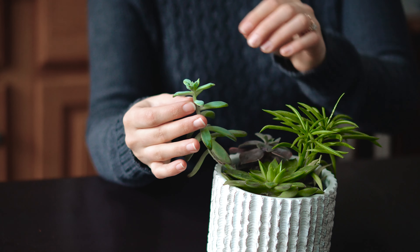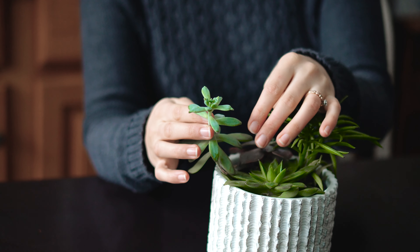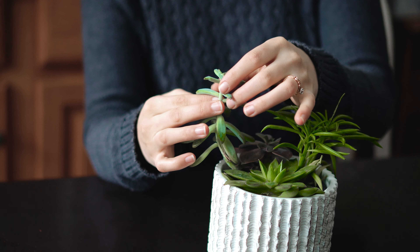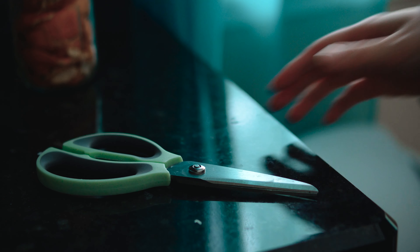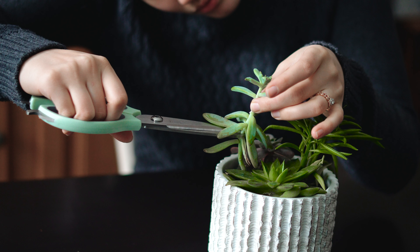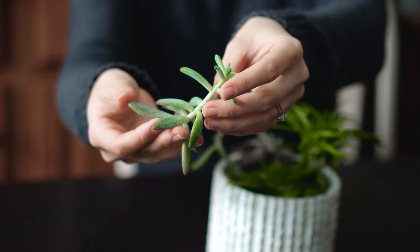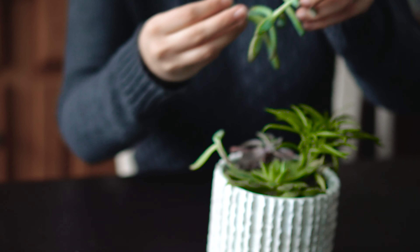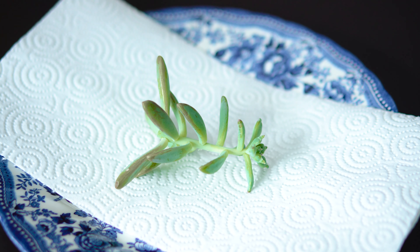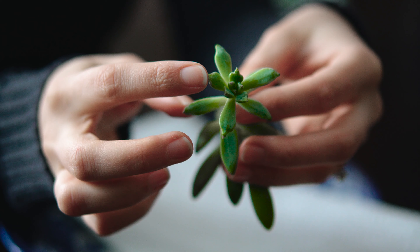Hello everyone and welcome back to the channel. Today I'm going to show you how I propagate succulents like this little guy, who is very much bolted and overgrown. I began by clipping the entire plant back because it's so overgrown. Alternatively, you could just remove individual leaves from healthy plants, but this seemed like the best course of action.